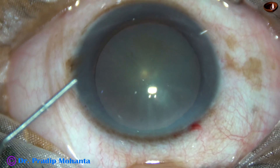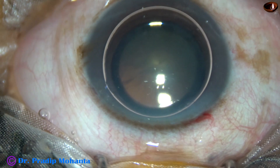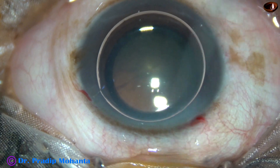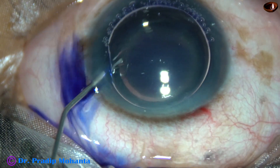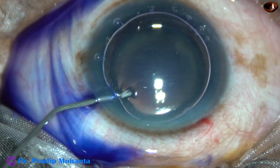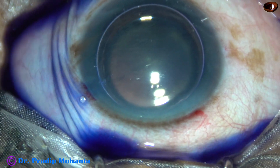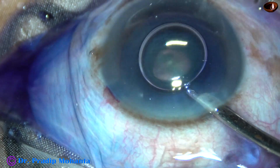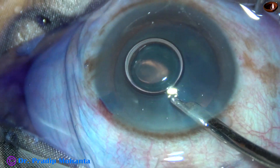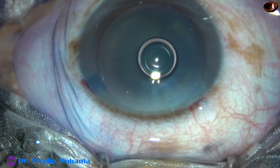An air bubble is injected to fill the anterior chamber. Beneath this air bubble, trypan blue dye is applied over the anterior capsule in such a way that the dye touches all parts of the anterior capsule. The dye is then washed out using a 23G Simcoe cannula and BSS.